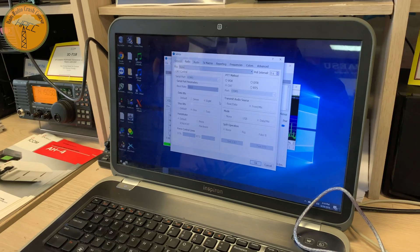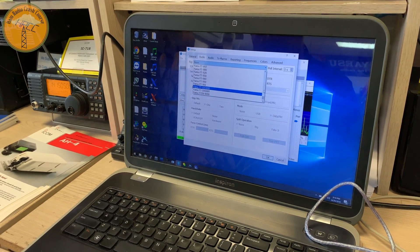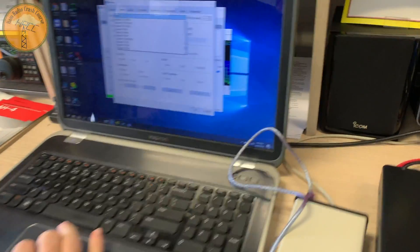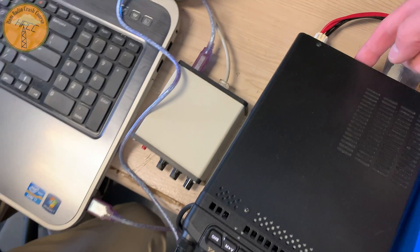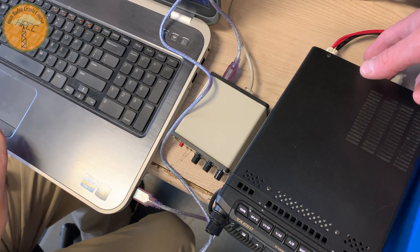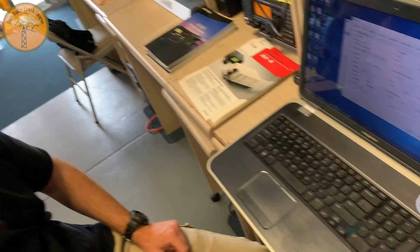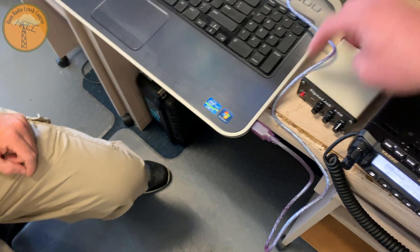No, FT891. We're doing rig control here? Yeah, that's the whole point. But you don't need another cable to go from this to here? The USB cable that's supposed to be for the radio — he only gave me one. There is a cable that came with the radio for rig control. The box is packed away. You need another one of these.